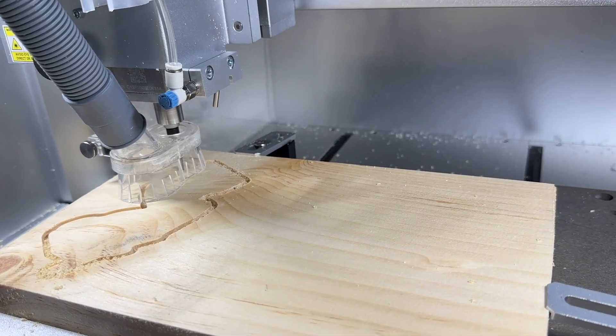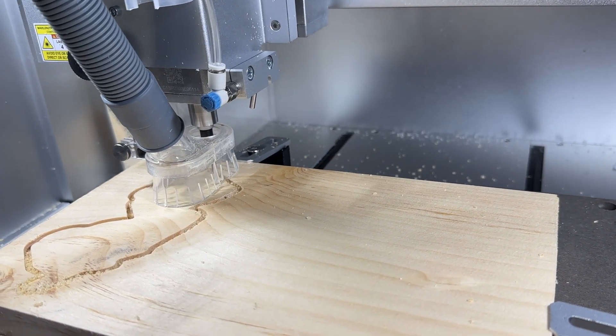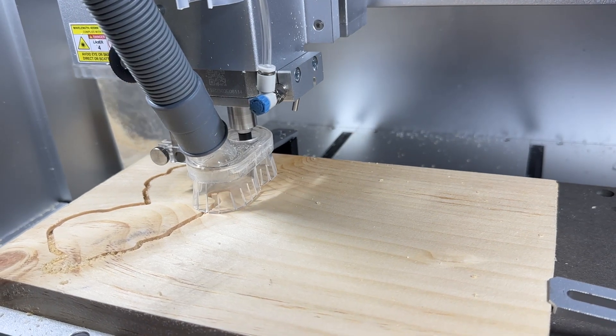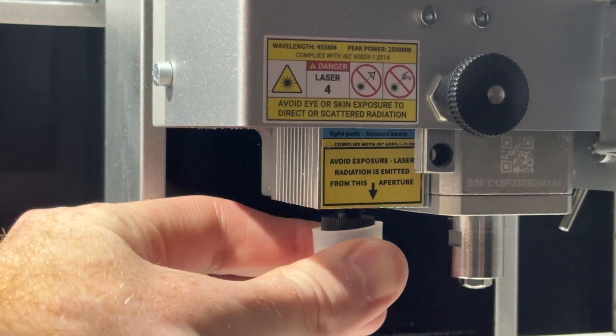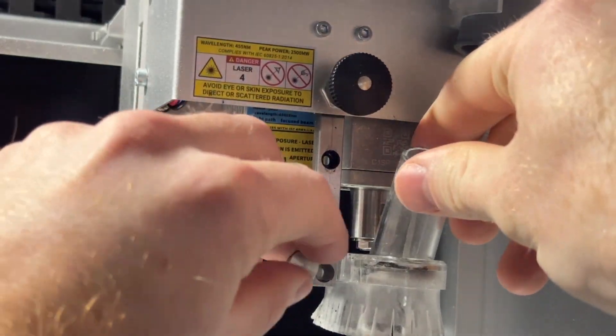It's also important that you set up your machine differently for these different types of operations. For example, you would typically use the dust shoe and vacuum when milling, and you would also want the laser lens to be covered during milling operations. But for laser operations, we need to remove the protective lens cover and the dust shoe.